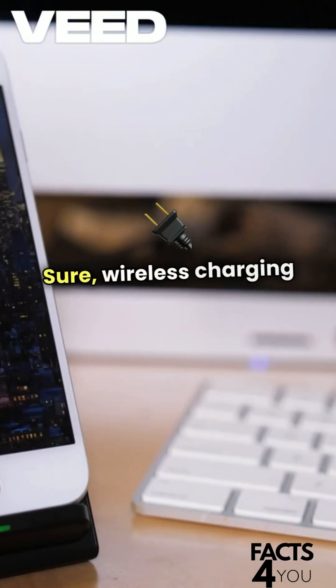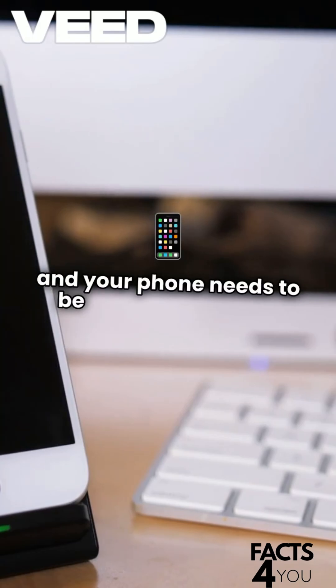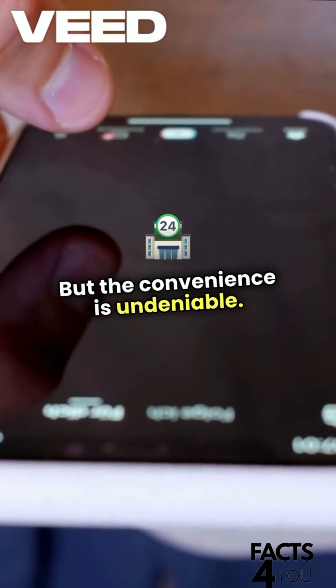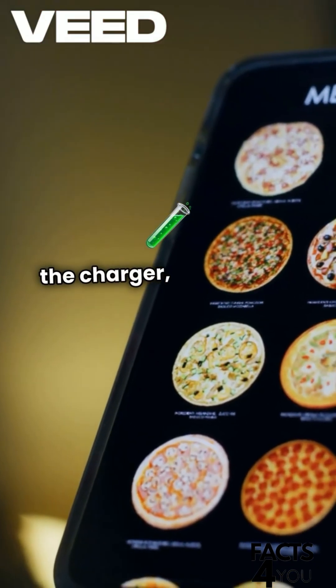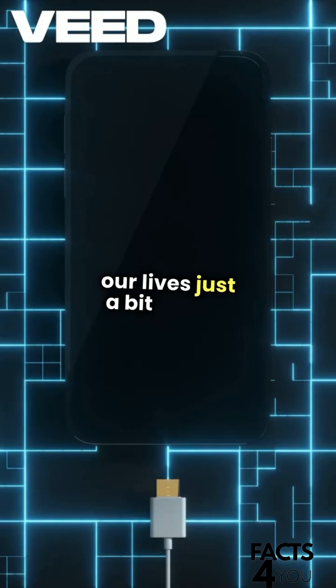Wireless charging can be slower than wired options, and your phone needs to be aligned just right. But the convenience is undeniable. So next time you drop your phone on the charger, remember, it's science at work, making our lives just a bit easier.